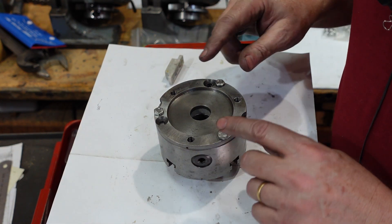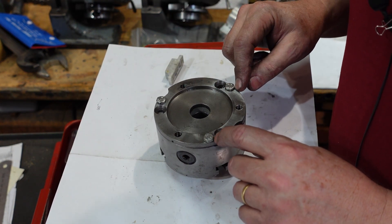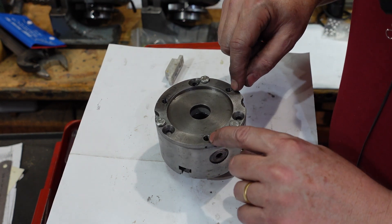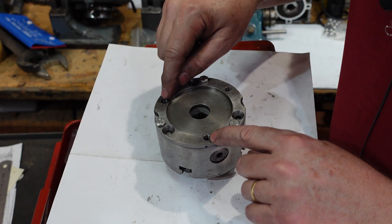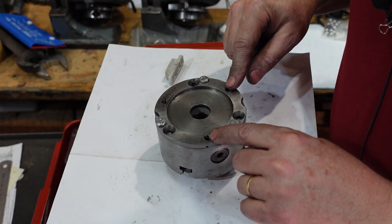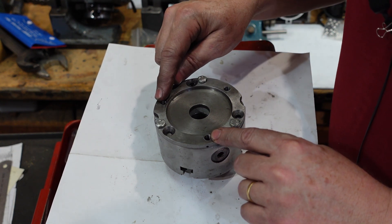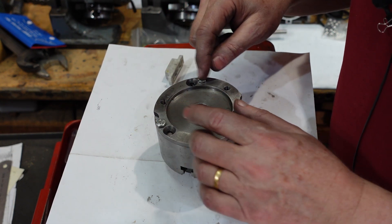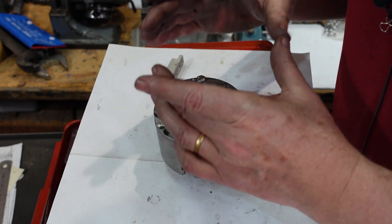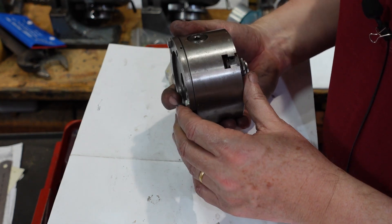And there you have it back together. These bolts are just for show because they've got countersinks under them, so I need to do something with that. One thing that's also occurred to me: sometimes you see holes like this in a chuck - this was used for studs to hold it onto whatever - but these can also be used as jacking bolts. Undo these ones here and put a bolt or two in there and that helps you lift the backing plate off, which is very handy if you've got a very tight-fitting part.